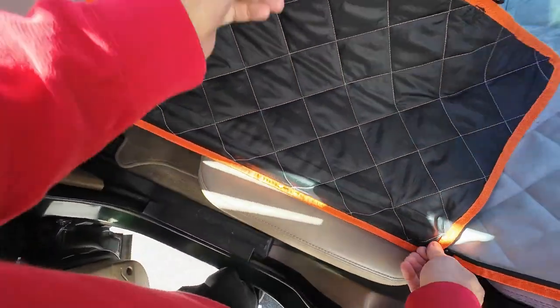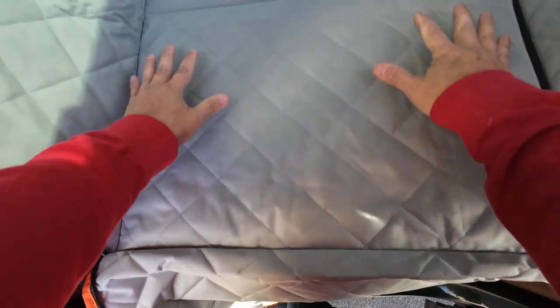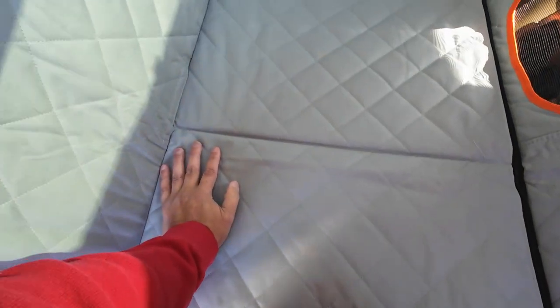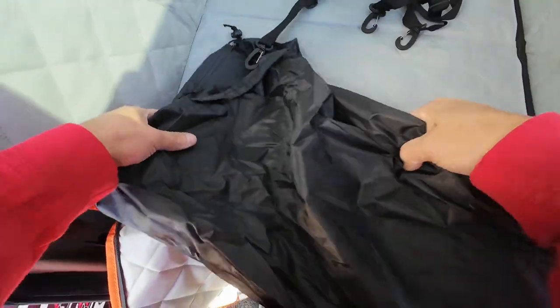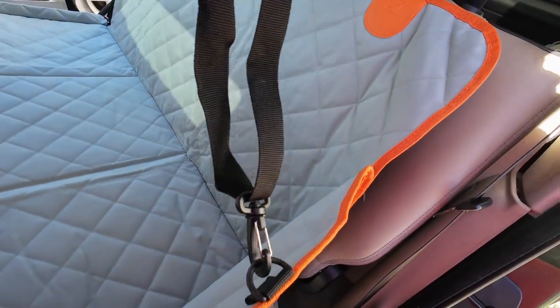On the end here I have no clue what to do — I'm assuming I just zip it up. They didn't give me anything else to attach there. Maybe these clips are it. Get rid of this bag. So I clip this over here like that.